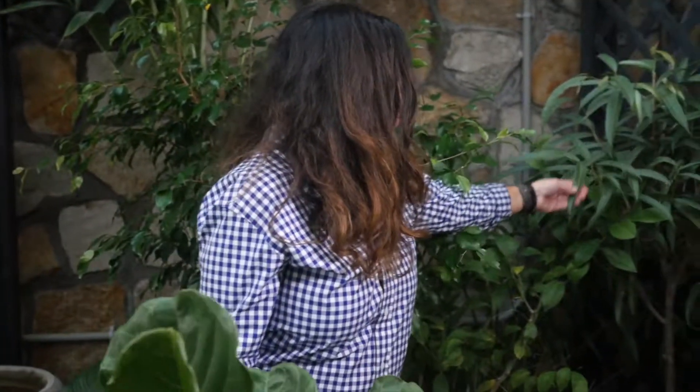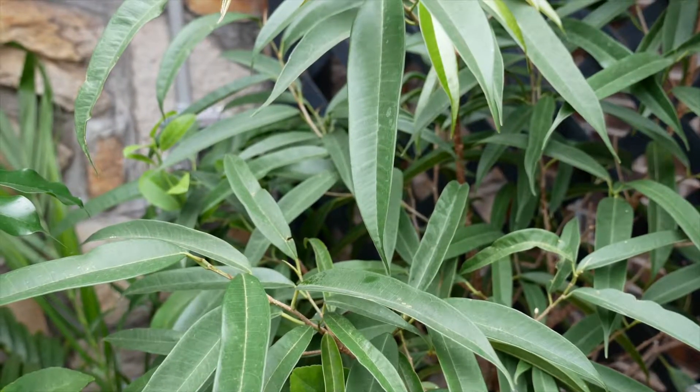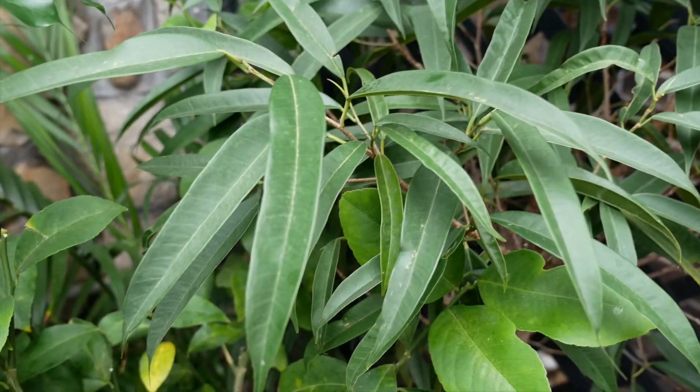And another one, which is probably not as familiar — this is also a ficus lareda and it's got an elongated leaf, which is very pretty. It's very palm-like and tropical-like.